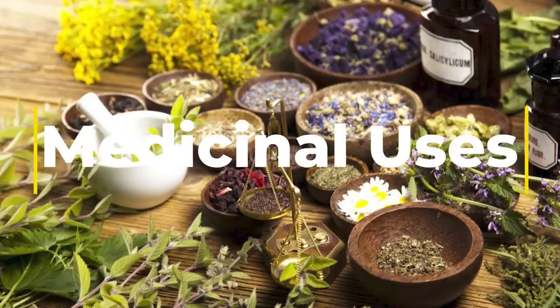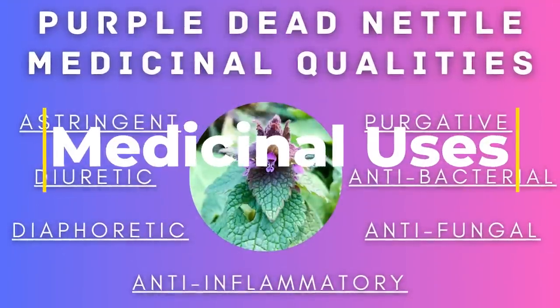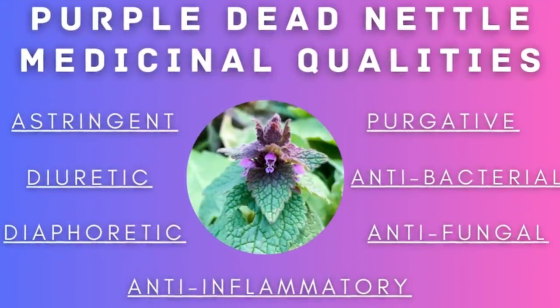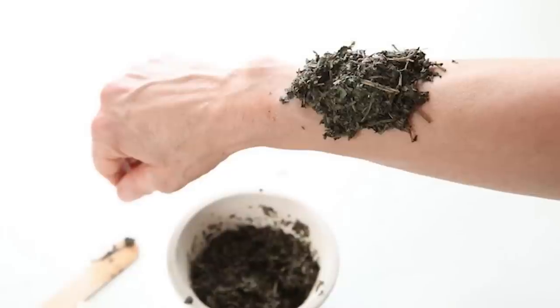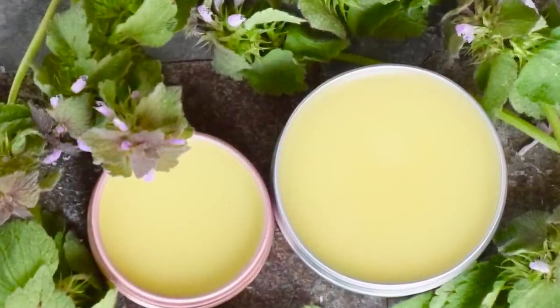Purple dead nettle also has many medicinal benefits. It's known in the herbal world as being an astringent, diuretic, diaphoretic, and purgative. It's also anti-inflammatory, antibacterial, and antifungal. It can be used to make a tincture for seasonal allergies, as a poultice for wounds, and to make infused oils and salves that are useful for first aid and aches and pains.